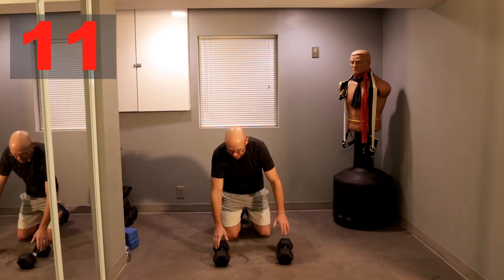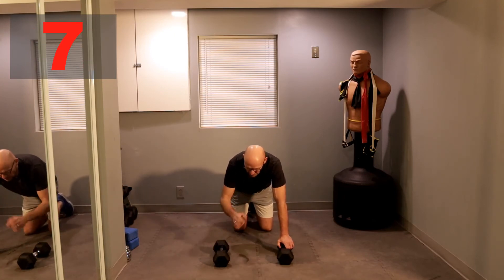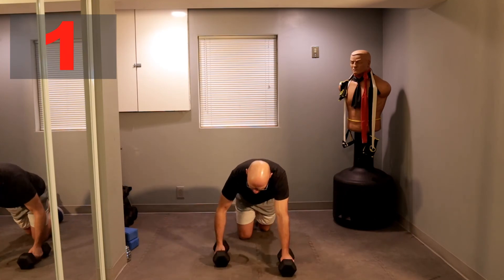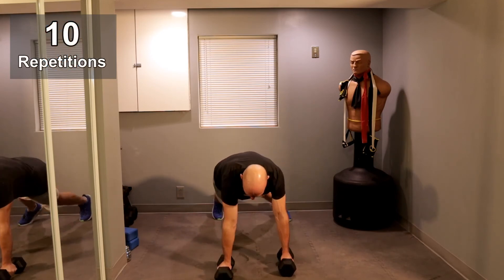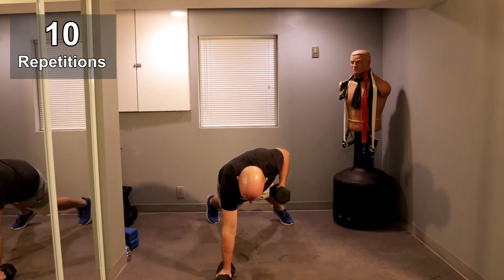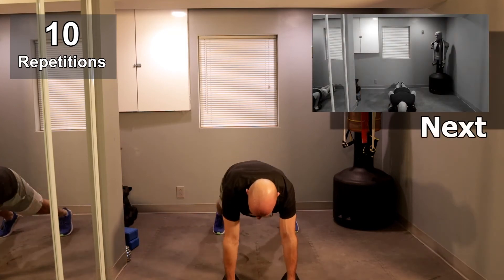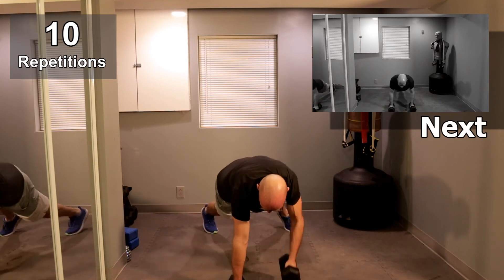Let's go with 10 seconds guys. Let's go with three, two, one, and let's roll for five. Ready, let's go. One, one, two, two, three, three, four, four — one more on each side — one, and one.